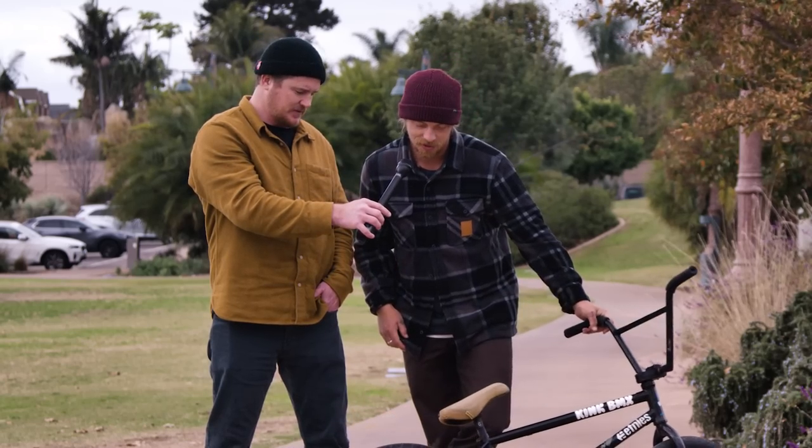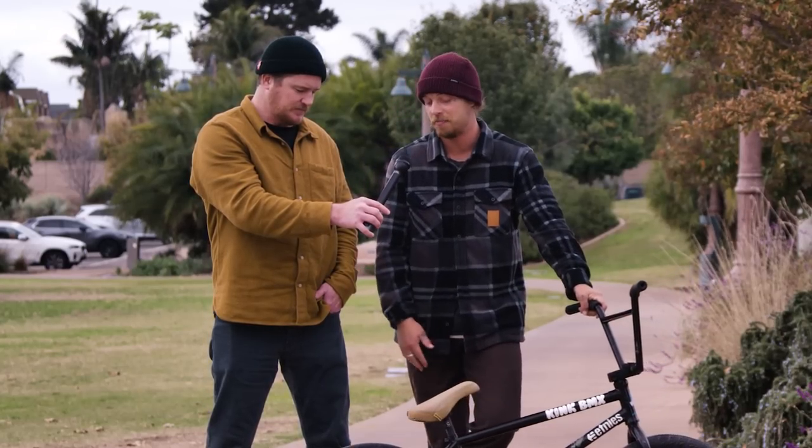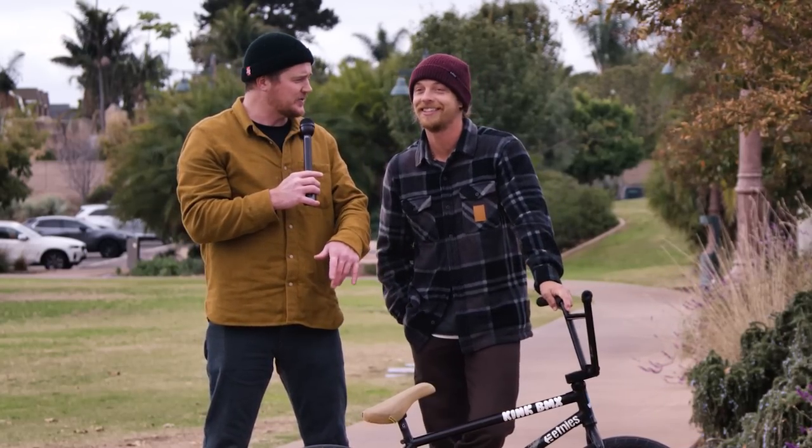Pretty much every frame I've had, I just measure the chain when I put a new one on — that way it's always the same length. I get a lot of comments on it because the axle hangs out when you look at it from above, but it works and you've got options.